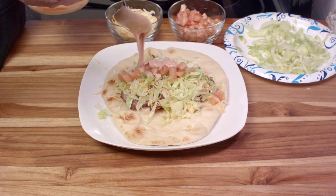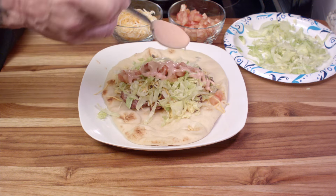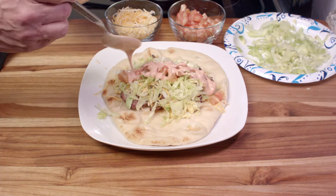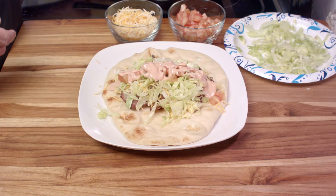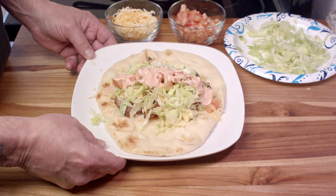And then you want to put on a liberal amount of that sauce. Because like a McDonald's burger — like a Big Mac — it's the sauce that makes the taco, right? Does it really matter what you put in? Yes and no. The sauce really makes a difference. And there you go.